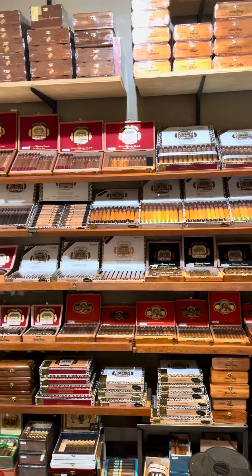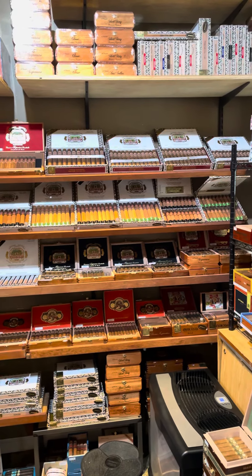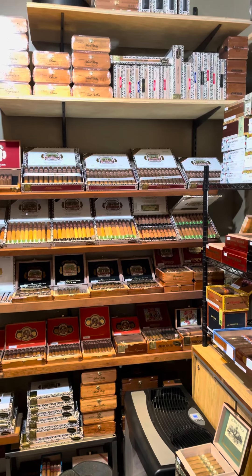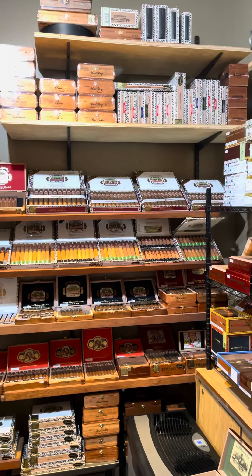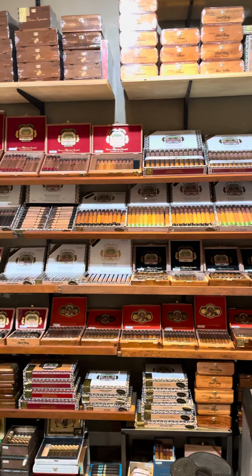So yeah, this is what we're looking at right now. If there's a vitola or an option that you think we should carry, let me know — drop it in the comments below. Also just let me know your opinion on the layout and what you think. Thank you so much for watching, enjoy the rest of your day.